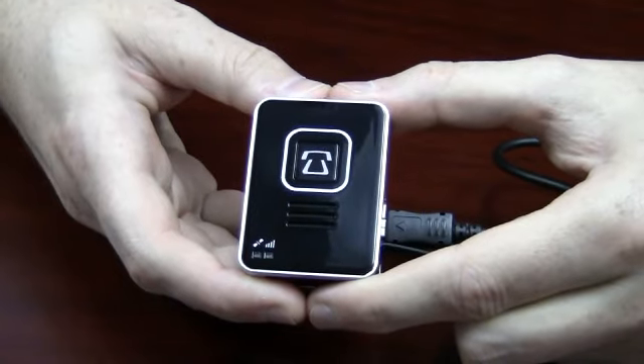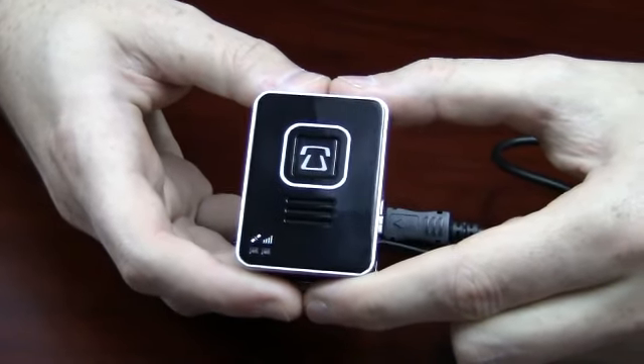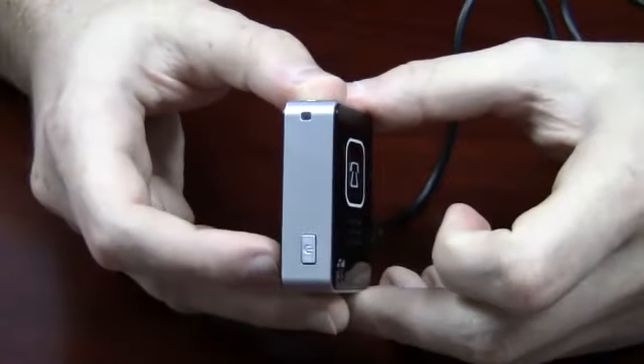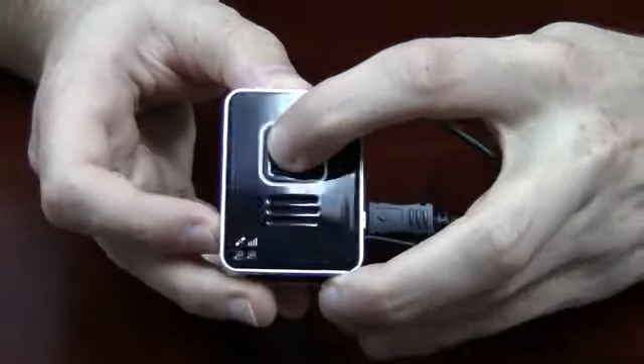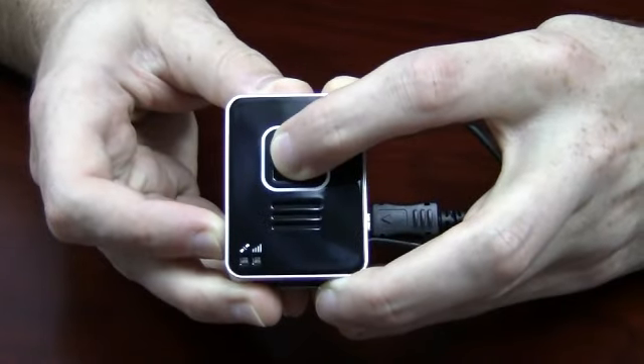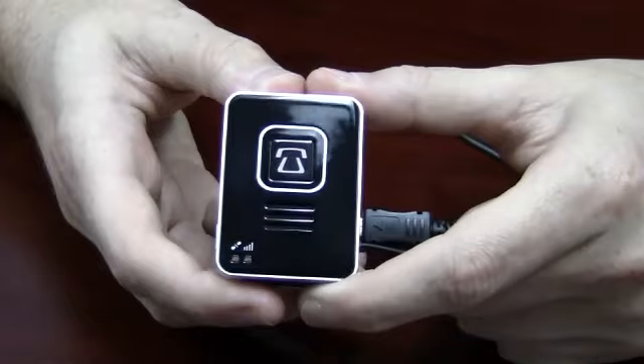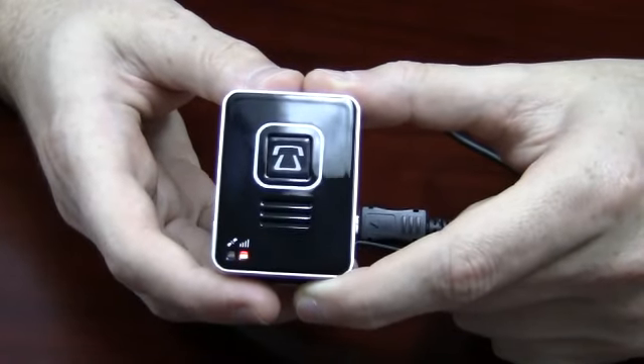In order to reset the Lola, you have to press and hold the power button and the phone button. The power button is here — hold both for about 3 seconds. And now your Lola is reset.